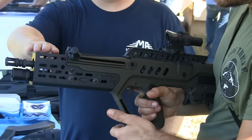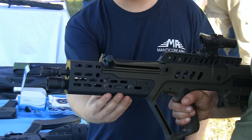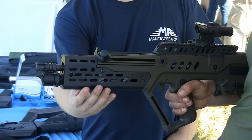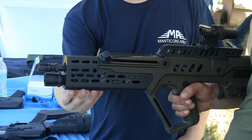Up here is our Arclight XTL forehand. What we've done is taken the standard Arclight forehand and extended it three inches farther out in the front of the gun. We have our Arclight slot system, which allows us to mount accessories on it.